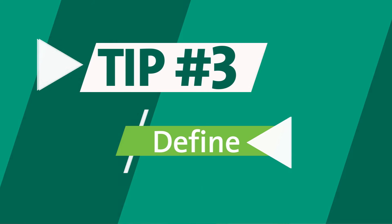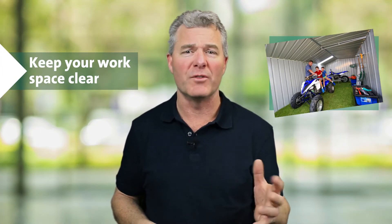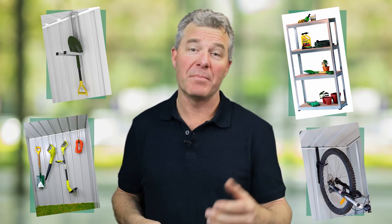Tip three, define your workspace. It's important to keep the designated work area of your shed clear of other storage items. Tip four, use vertical space. Maximise the storage inside your shed with items like hanging tool holders, storage hooks, shelving units and peg boards.